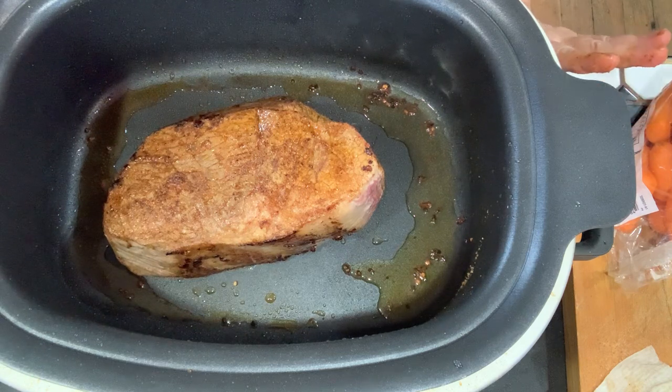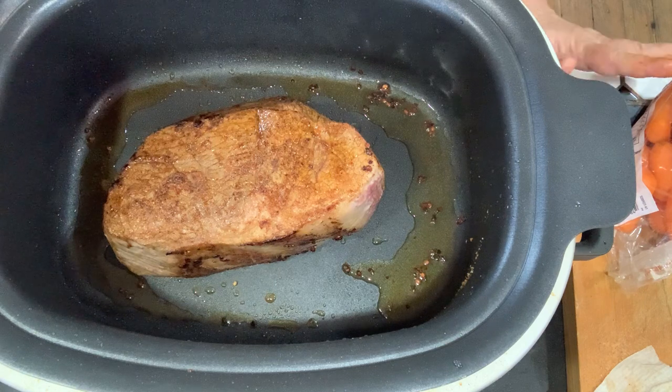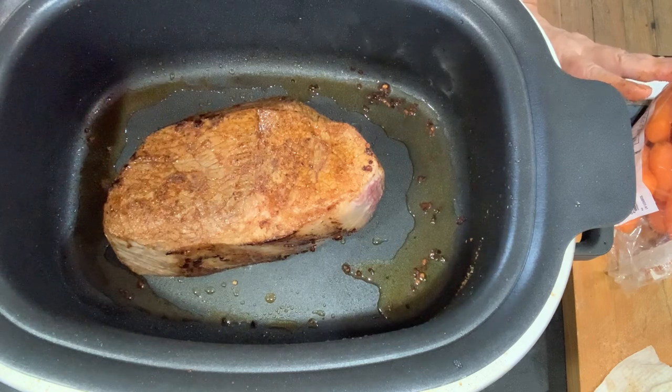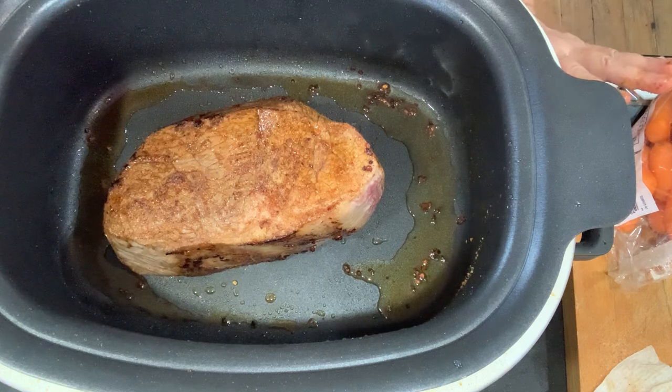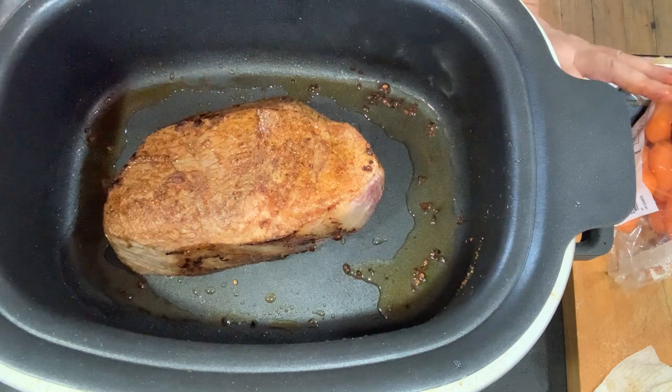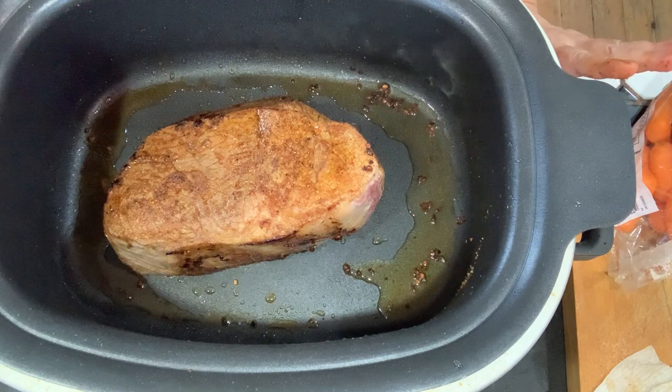It takes a few extra minutes compared to just plopping a raw piece of beef in the slow cooker, but this extra couple of minutes makes all the difference — it's so worth it. I realize sometimes you don't have time, so you'll miss it once in a while, but whenever you can do it this way, do it. It will give the meat so much better flavor and texture.